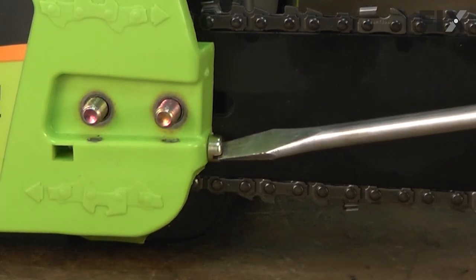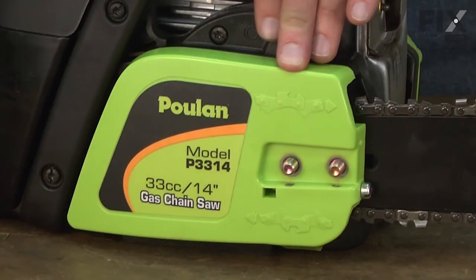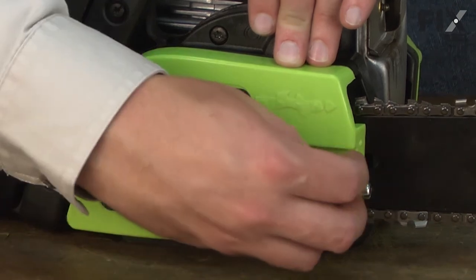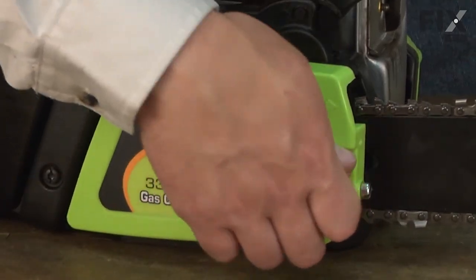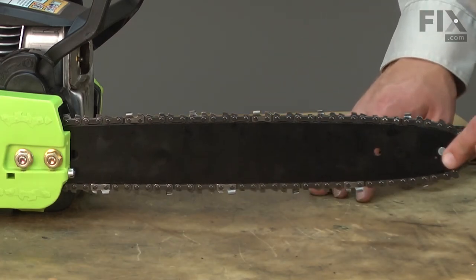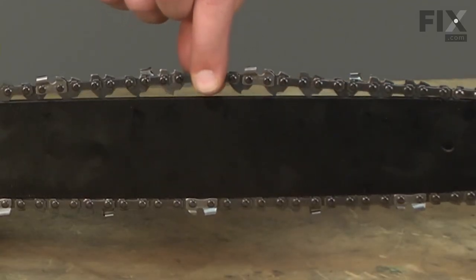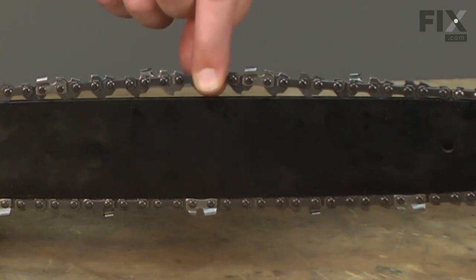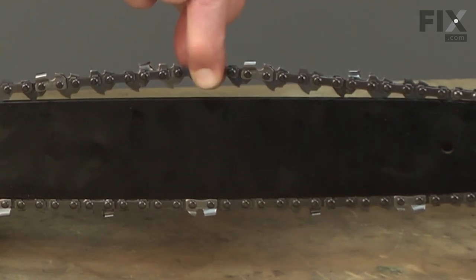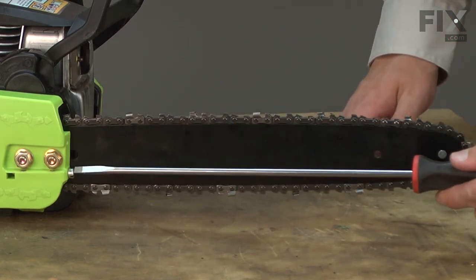Now that it's engaged in the bar, I'm going to turn it the opposite direction until it starts to put some tension on the chain, and I'll go ahead and install the nuts — just finger tight at this point. Now we'll tension the chain. I'll grab the tip of the bar and raise it up as high as it'll go, then check the tension. With a normal grasp, grab the chain and lift it up — you want to be able to lift the chain, but no more than about the height of the driver links. Looks like it's still just a little bit loose, so I'll tighten the screw a little bit more.